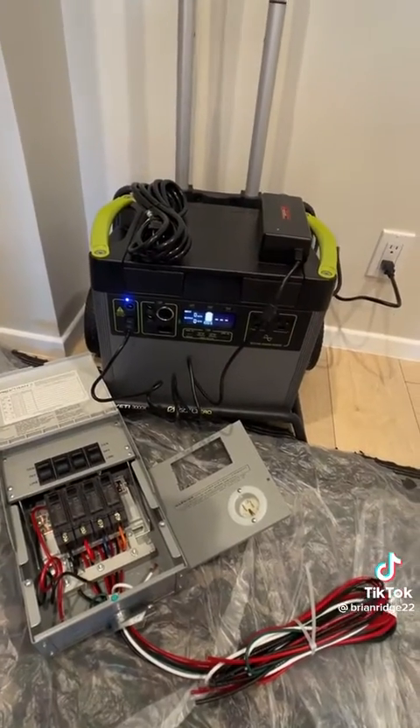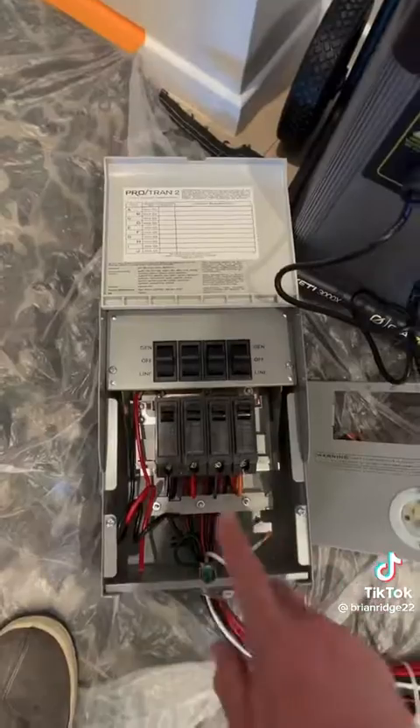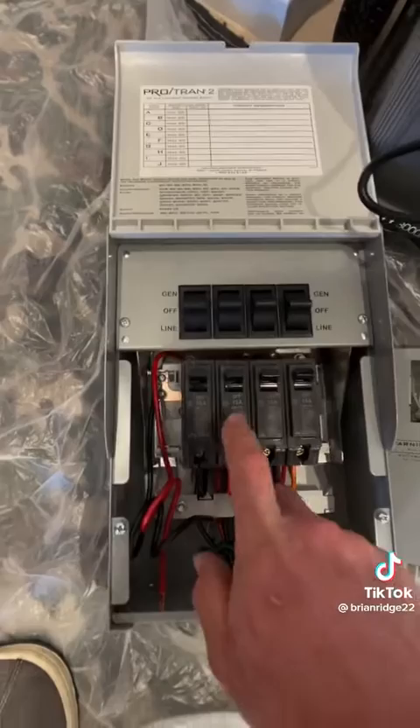The battery backup also comes with solar panels so that you can charge it while you're camping or if you don't have power at your house. The transfer switch can also control 30 amps as long as you change the breaker to a 30.